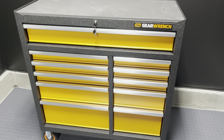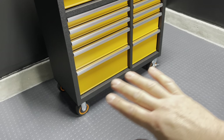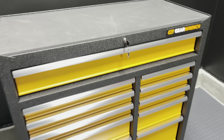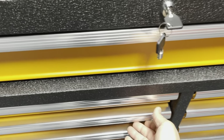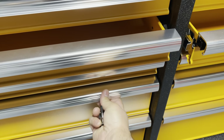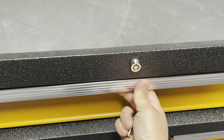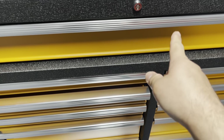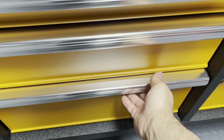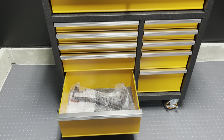Last but not least, we have the granddaddy of them all — the 11-drawer 41-inch box. What's cool about this one is that the casters are already installed, the same 450-pound casters as the other boxes. Let's open it up and see if it has the auto-lock feature — looks like just the top drawer can be locked. We got the liner and handle at the bottom, just got to put those in. Super simple setup. Handle is in, drawer liners are in. You can put the handle on the other side, same as all the other boxes, and you can swap the casters around.